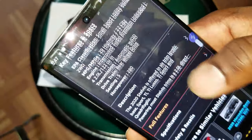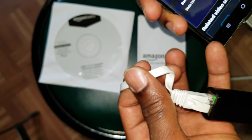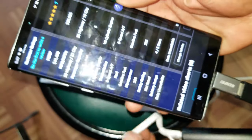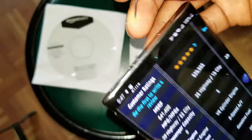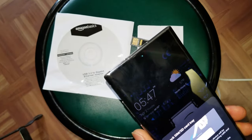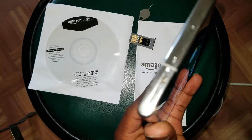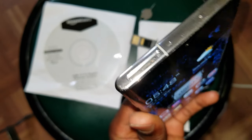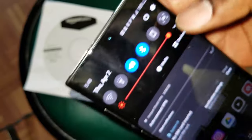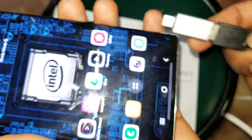So you can just go ahead and navigate no problem, as you can see here. And to prove that it is working, I'm gonna go ahead and take out my SIM card and show you. The Wi-Fi is also disabled.